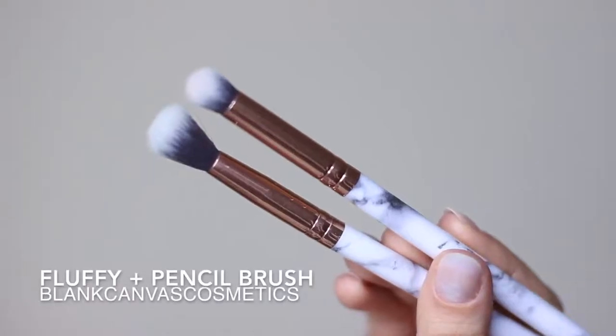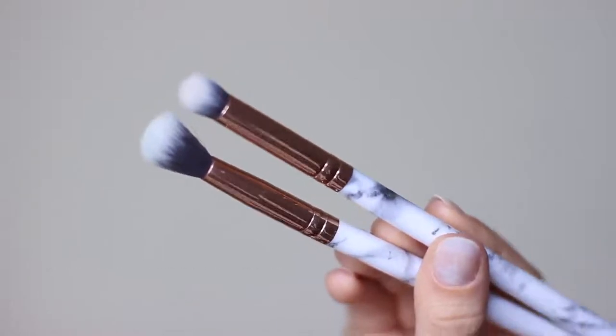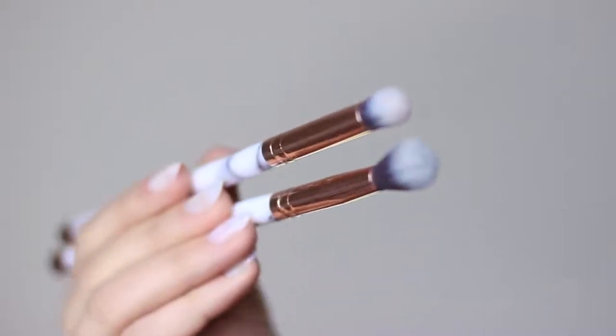You really only need two brushes for this look, but you can add in more as you go. The main ones you need are a fluffy and a pencil brush. Both of these are by Blancum's Cosmetics and they have gorgeous marble handles, which I love.